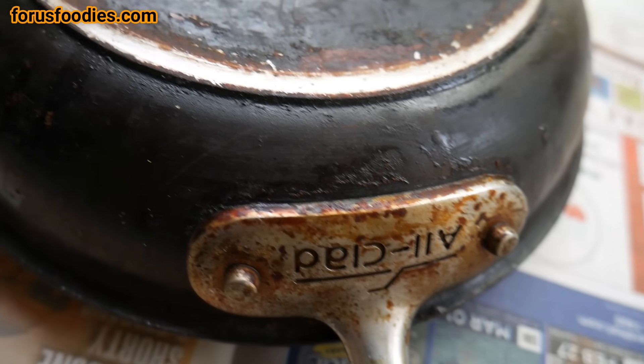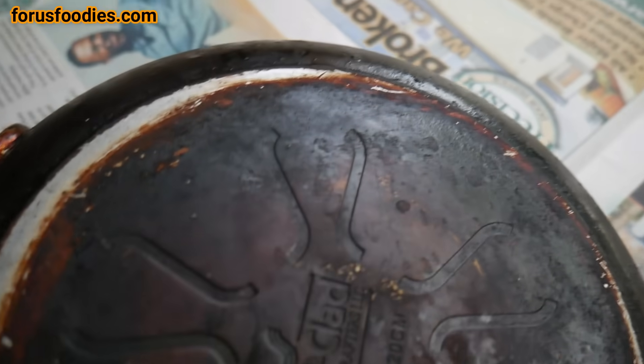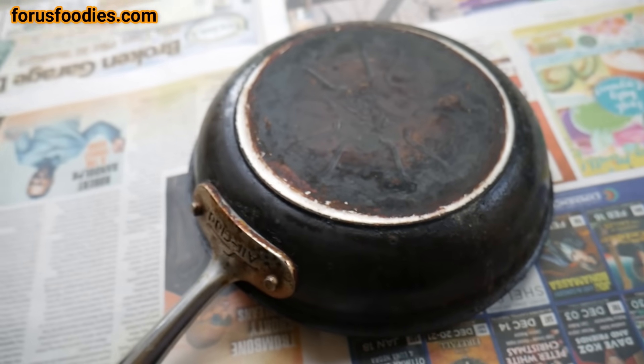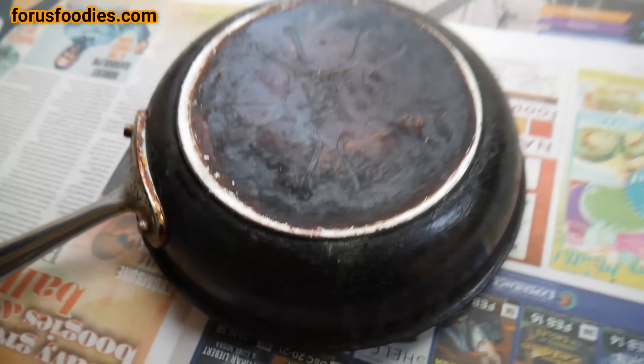I have this All-Clad pan I love, but I've kind of destroyed it over the years. Look at it — there's just caked-on gunk on the bottom. You want to check your warranty on your pans to make sure this won't void it, but this is an old pan and personally I don't care — I just want to get rid of the gunk.